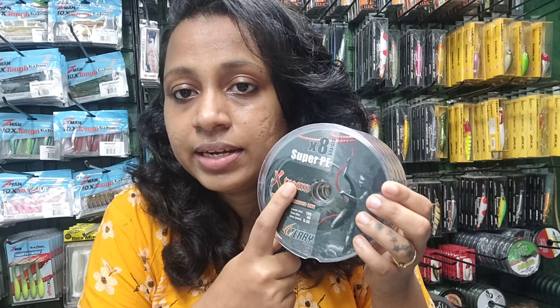The Terry X Power P 12x comes in 100 meters per spool, and the Terry Extreme comes in 110 meters per spool. The size available in the Extreme is 0.28 mm, while sizes available in the Terry X Power P 12x are 0.32 mm, 0.36 mm, and 0.28 mm.